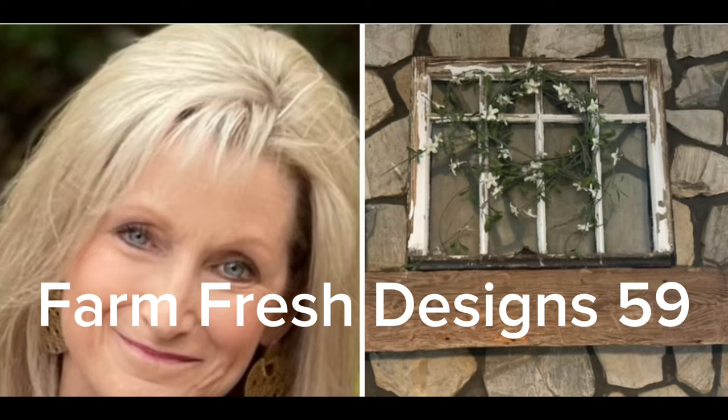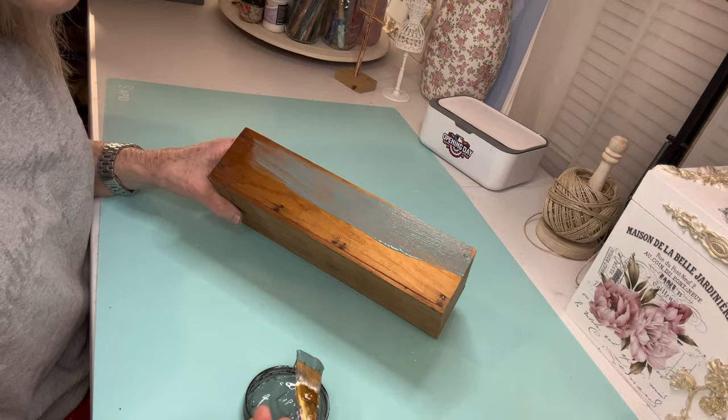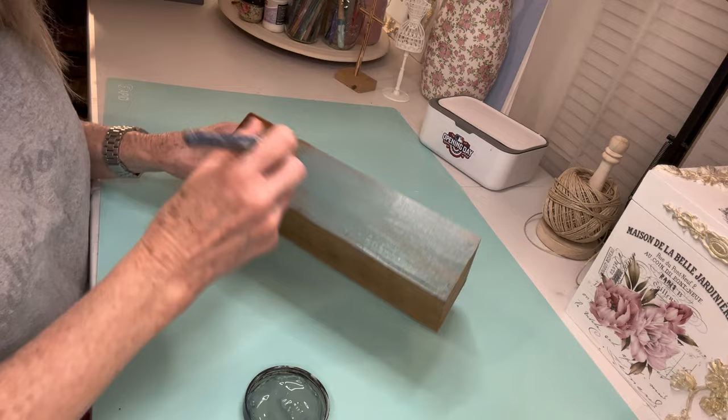Welcome friends to Farm Fresh Designs 59. If you're new to my channel, welcome, and thank you to my returning subscribers. Today I am part of a sunflower showcase. Check below in the description box — I'll have a list of all the amazing creators that you can watch to see what they do with sunflower images.